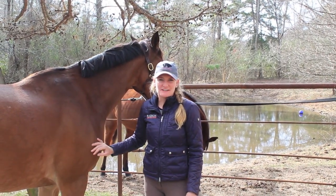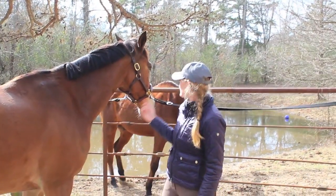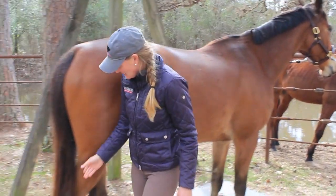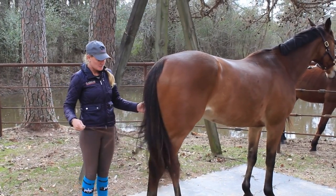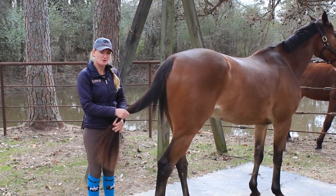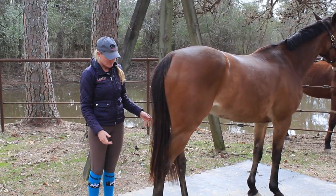Hi guys, I'm going to make a quick video today. This is Marius and this is his ever-improving but still slightly pathetic tail. When he came to me he had a chewed-off tail and literally had a few hairs. So it's almost to the point of being respectable now — a little bit thicker, a little bit longer.